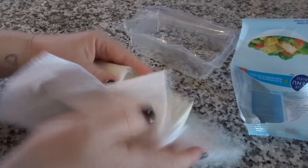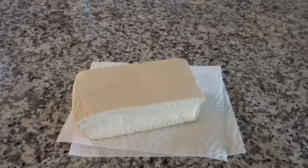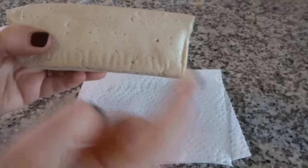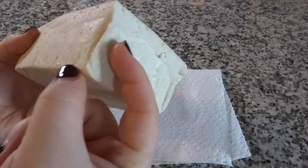That's it. Tofu doesn't have any specific flavor — it will taste like whatever seasonings you use to flavor it. In terms of cutting it, I often cut it in cubes. Get your knife and go straight down this way, straight down that way, and they'll be like little one centimeter cubes.